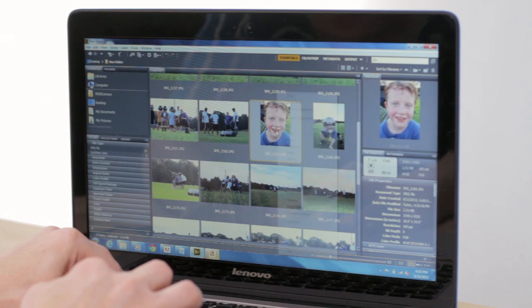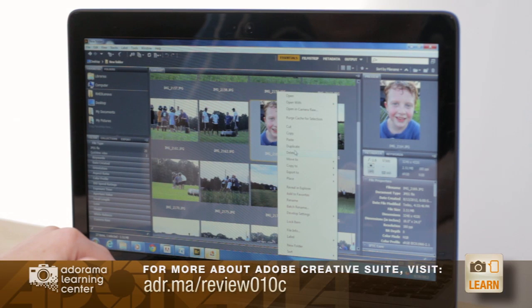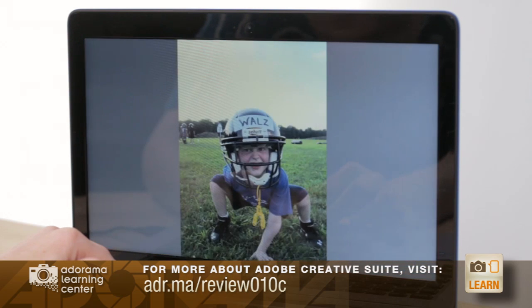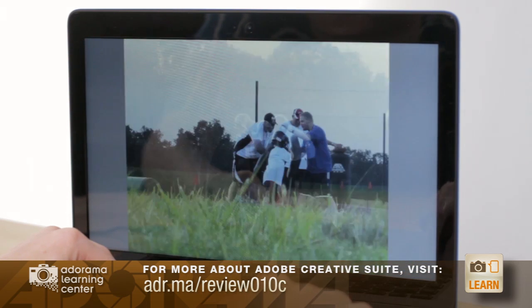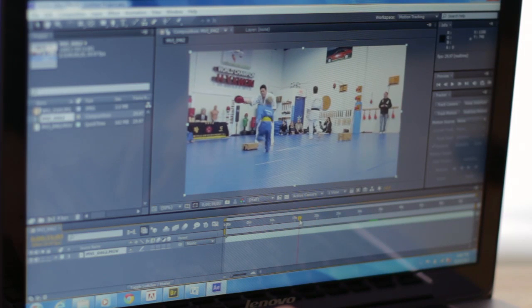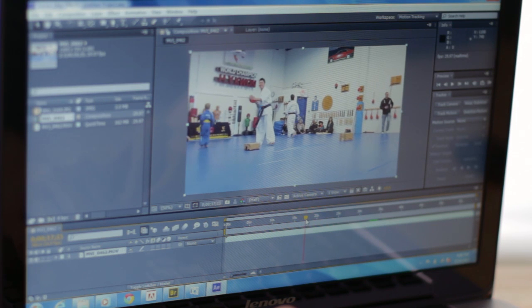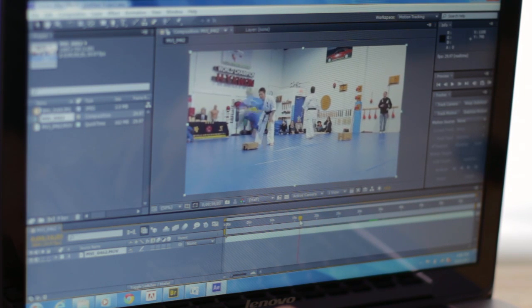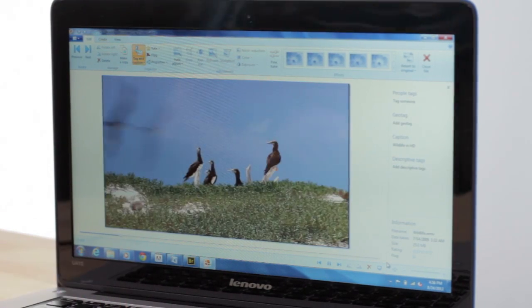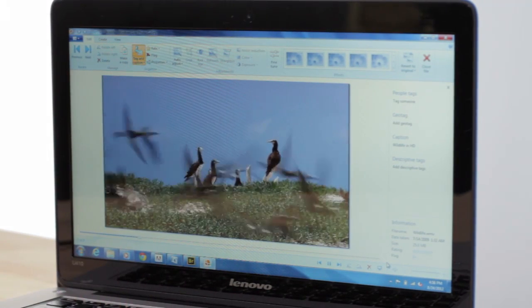I went ahead and downloaded Adobe Creative Suite and gave it a try on a lot of these Ultrabooks. It worked just fine. Photo and web apps work great. Video editing is a little more taxing on some Ultrabooks, but if you make sure to go with the option that has 8 gigabytes of RAM it worked really well for a typical DSLR video workflow. You can see video playing — I was browsing video with Bridge and it works just fine.